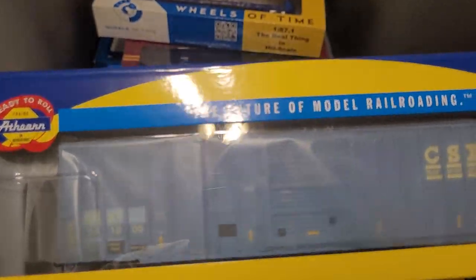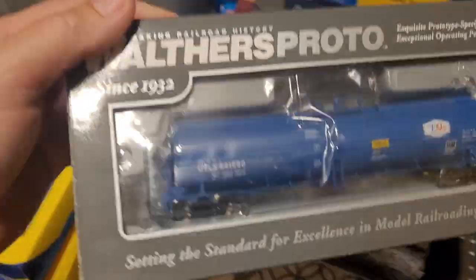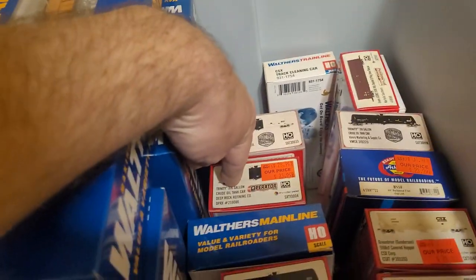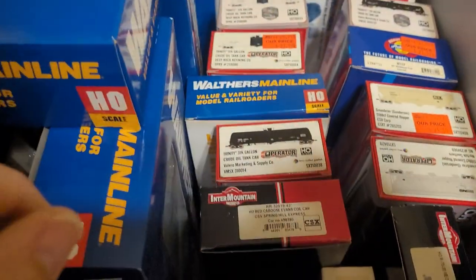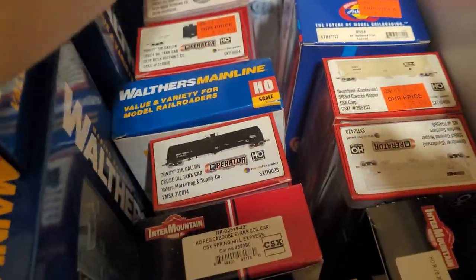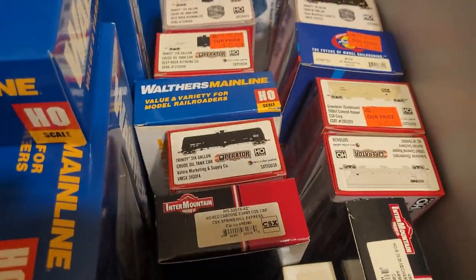Athearn refrigerated box car, brand new. Another one, brand new. Walthers Proto tank car. Two white operator tank cars — one rivet counter, one operator — and another operator tank car. Another rivet counter. There's a whole bunch of Scale Trains cars, most are operator grade with a couple rivet counters.